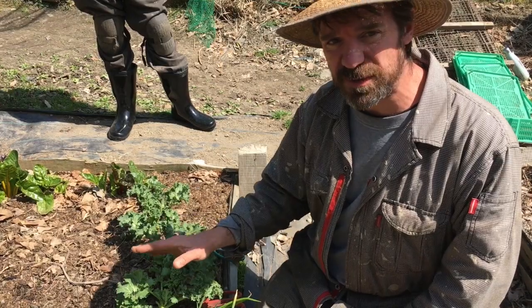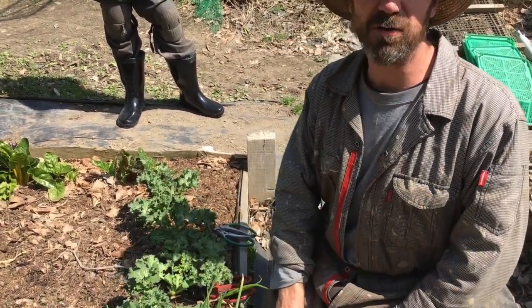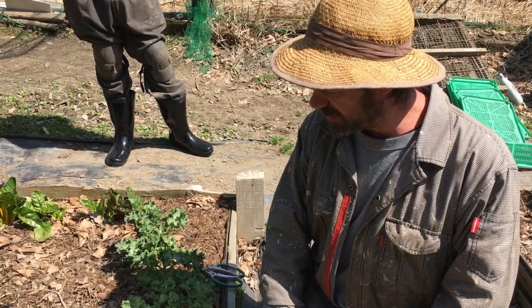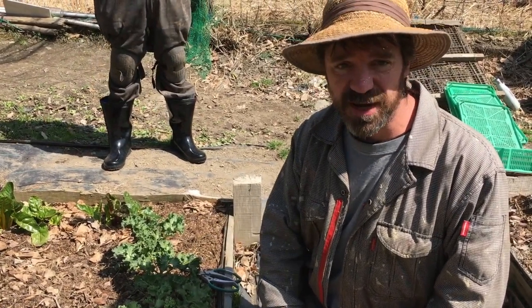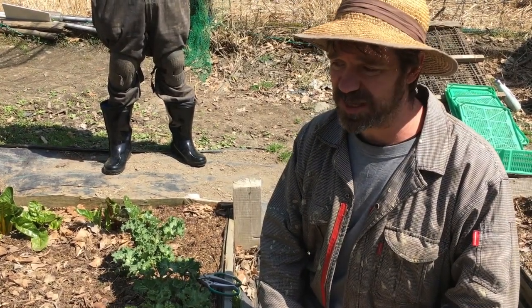But what I like to do is just take one or two leaves per plant, and what that leaves me is a nice flush of kale all year long. This kale has already been in the ground six months, it overwintered just fine, and later on we're going to look at the red Russian kale that's been in here since last summer.